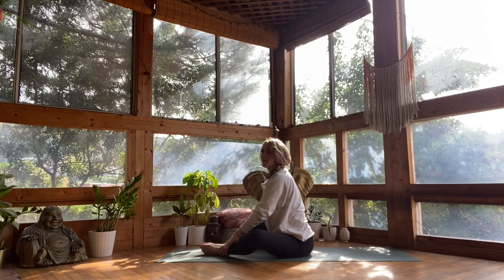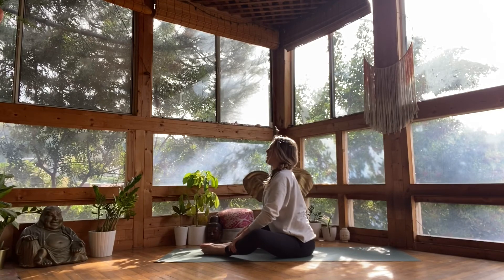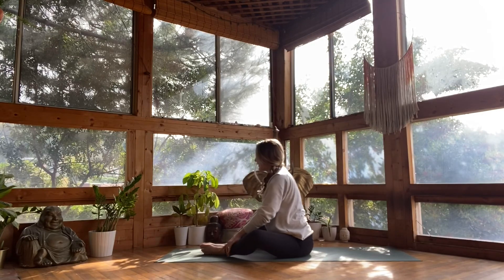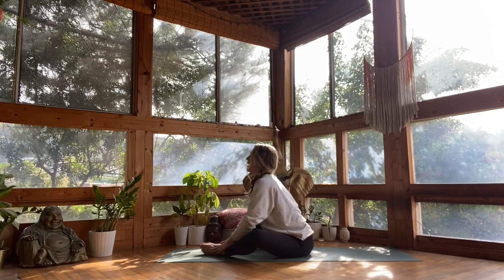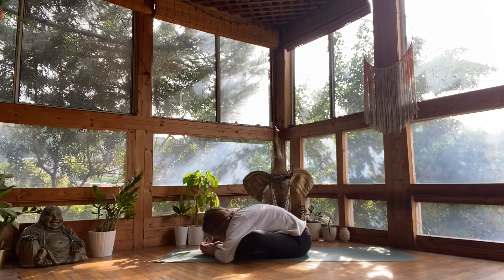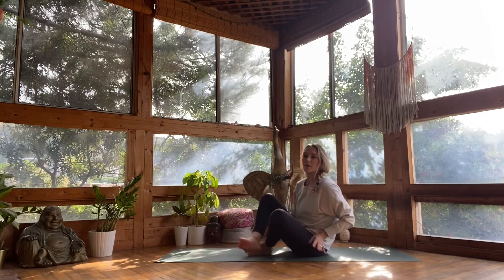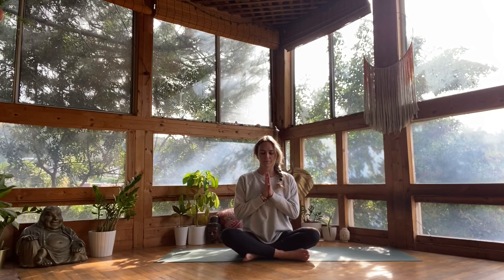Do that twice more — inhale to lift your chest, exhale to fold. One more time, inhale to lift, exhale to fold, and drop your head completely. Now lift up — you can come into a seated meditation or make your way onto your back for shavasana, allowing this to be a brief practice to start your day with intention. Namaste.